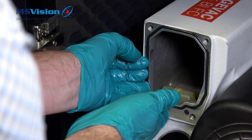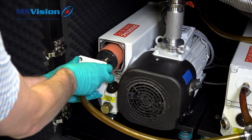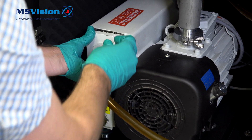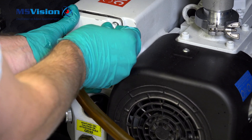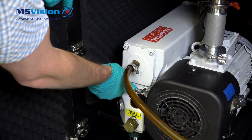Refit the gasket ensuring it follows the groove. Reinsert the filter with the flap facing down for oil to drip from. Evenly tighten the four bolts to ensure a flush fit. Clean the area to complete.